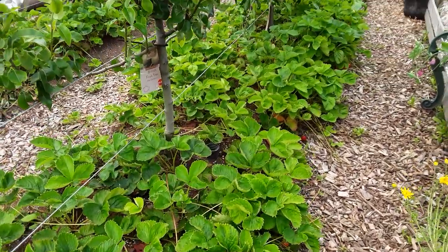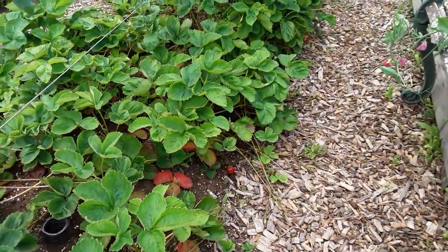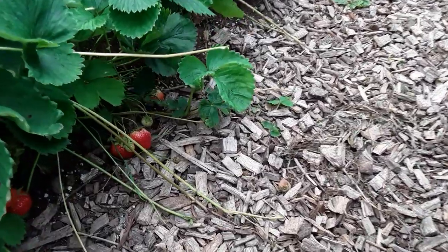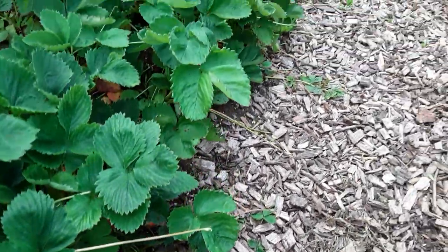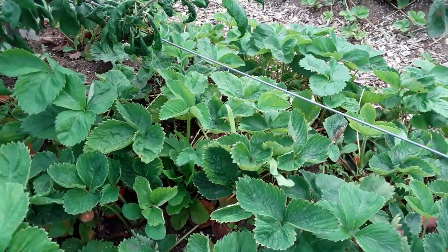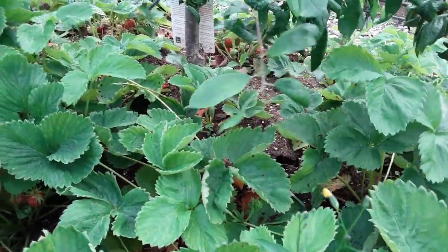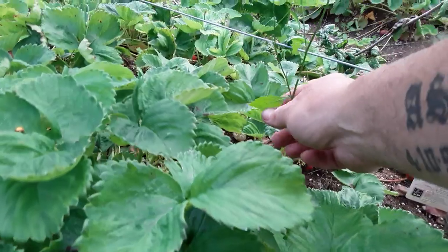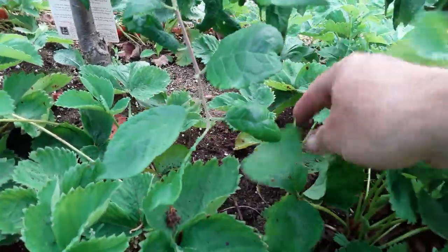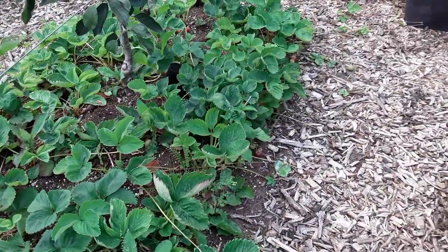I know somebody said that having the strawberries here would affect the nutrients of the trees, but the strawberries have done absolutely marvelous. Somebody did ask me why I pick my strawberries while they're still yellow — looks like the birds have taken that one too; they'll just keep taking them. But again this is mulched up and I've not been finding those little small black slugs that we normally get, so I'm really pleased with that.